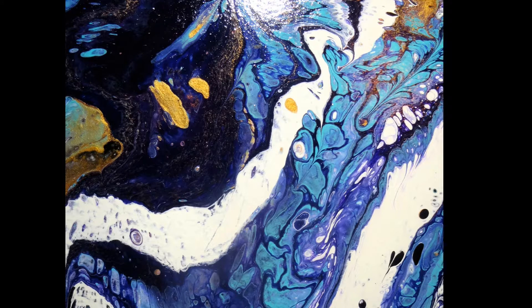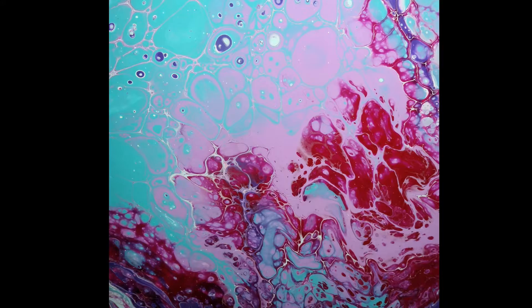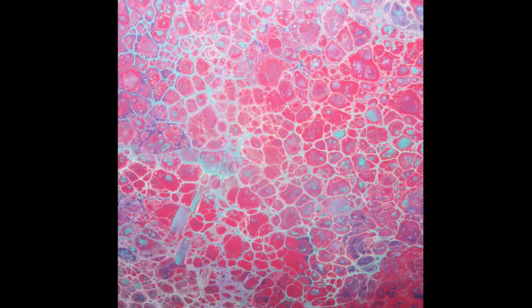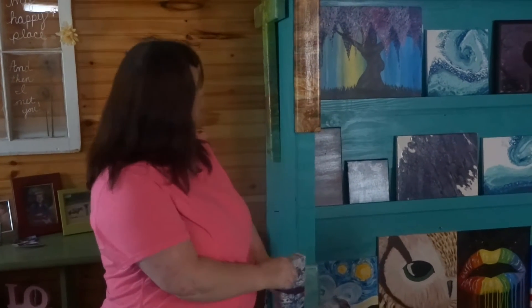I should have poured the thicker paint in first — that way when I poured out of my cup it would have come out less on top. It depends on how you layer your paint and the thickness and thinness of it, which determines what will come through and what won't. And if you want your own colors, you can tell me what colors you'd like to have in it — I can't guarantee what it will look like, but I can put the colors in there.